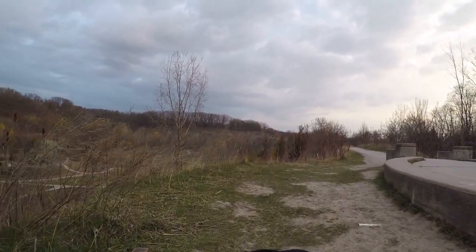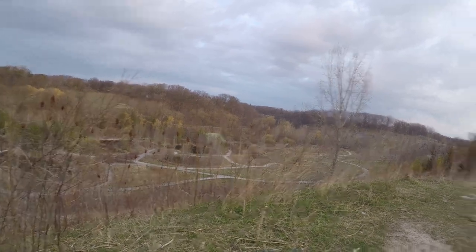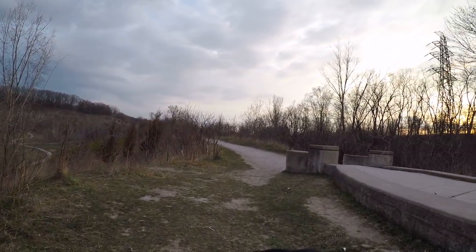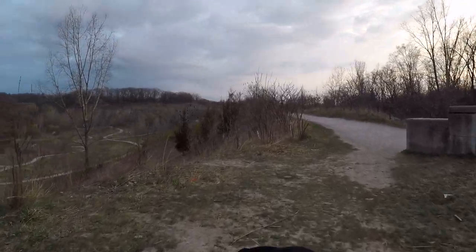This is the Don Valley Brickworks by the way. This used to be a giant quarry that they have repurposed. It's great. Anyways, I'm going to go for a bike ride in the woods. So I hope you're still with me — hope you enjoy the bike ride through the woods. There's going to be a little bit of traversing for me.